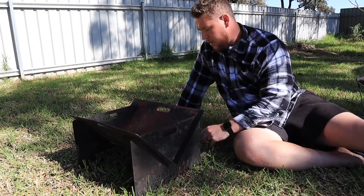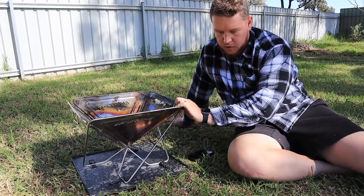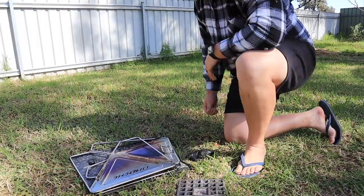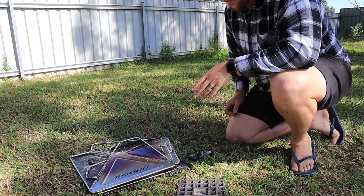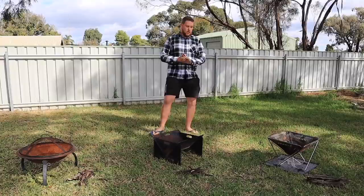Our third and final fire pit is the Darche 450. Straight away you can see this pit is stainless steel. It folds away and slips into a bag — the fire pit comes with the bag and it's really good quality. If you haven't already seen our rundown on this fire pit, I'll link it. Very easy design — picks up, folds out, and you clip it down and away you go. You can also use it without clipping it down.